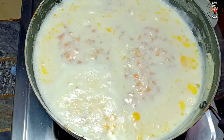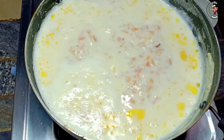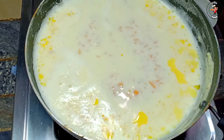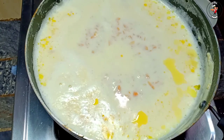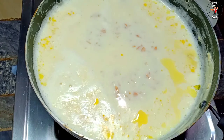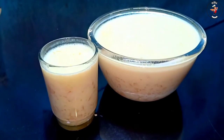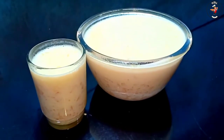Now we are ready to mix it. We will taste it.